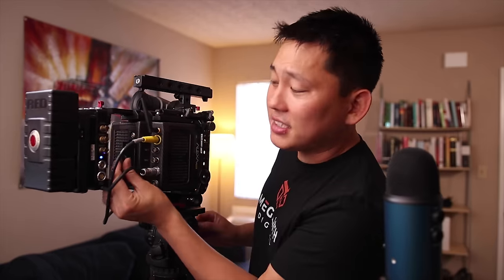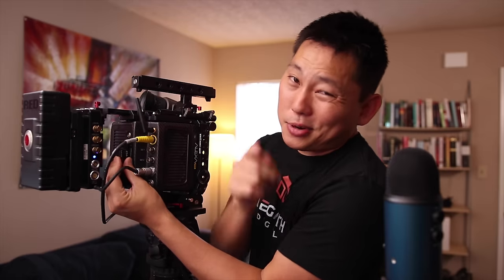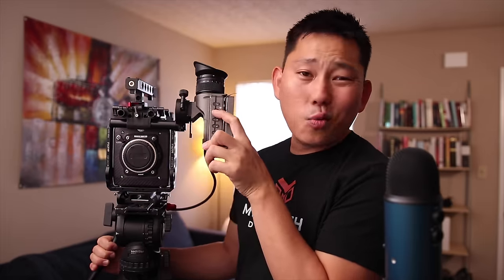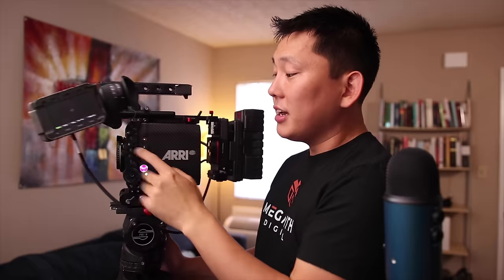The Alexa Mini runs off CFast cards, but they have to be approved high-speed ones — Lexar and SanDisk both make CFast cards that are fast enough. I personally recommend SanDisk; I've had the least amount of problems with SanDisk cards. But again, Arri doesn't care what kind of accessories you throw on it — if it works, it works, which is why I'm powering this Arri off a RED battery right now. Back here is the power on and off button, a big record button right here and a secondary one up here, and then you have a bunch of quick settings like peaking, false color — you can program all of these. I have these set to turn the ND filters on and off.